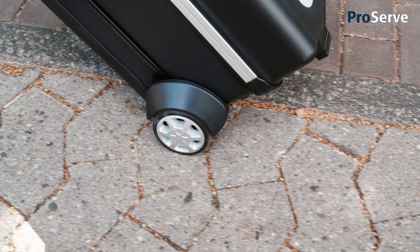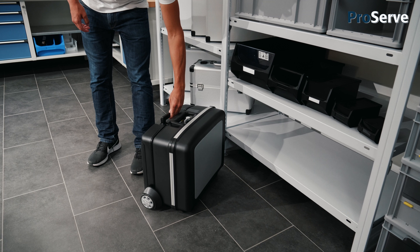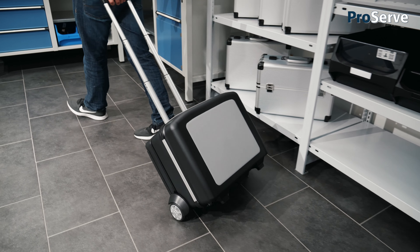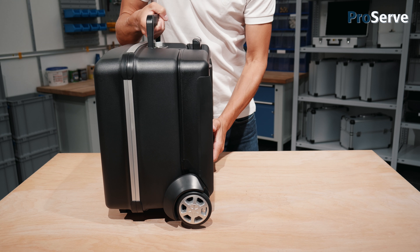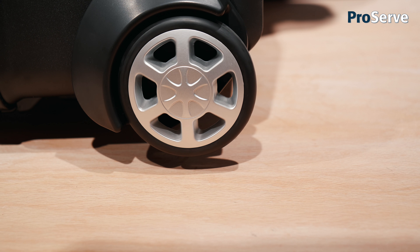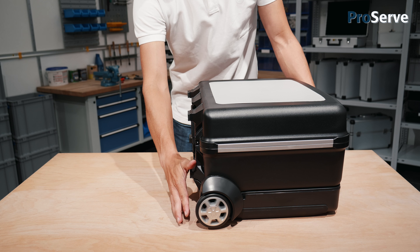Highly wear resistant plastic casters mounted on ball bearings and a telescopic handle make ProServe a pleasure to transport. The casters are free running to ensure that the case will remain stable on any surface without soiling it.